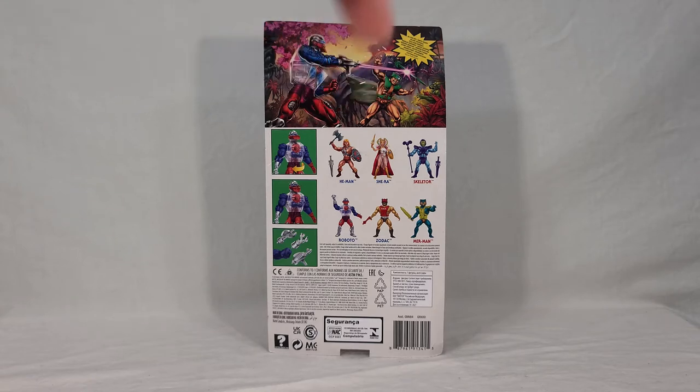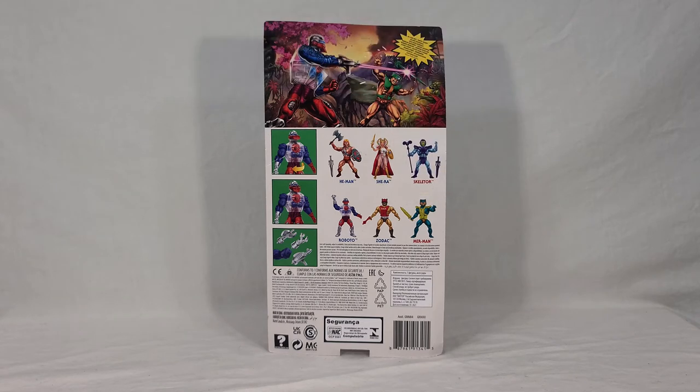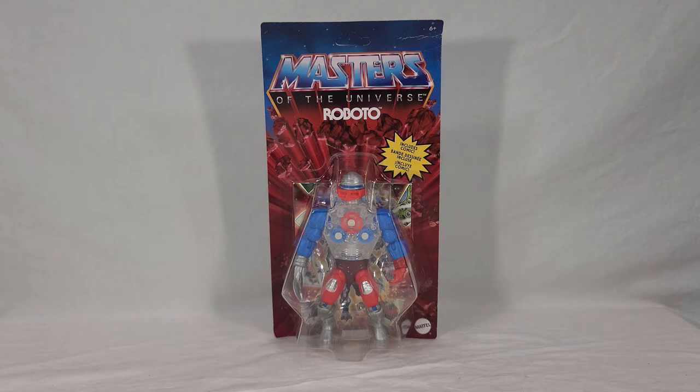Here you get your cross-sells for the other toys in this wave — your He-Man and Skeletor repacks, Shira who we just reviewed, Roboto himself, Zodak who I don't have yet, and Merman who I also received with the shipment. It's a very colorful wave with four new figures and two repacks. Pretty sure every wave after the first only did four figures as opposed to six. They just kept repacking He-Man and Skeletor into infinity, and you go to any store and there's just a million of them. Maybe every other wave would make more sense.